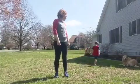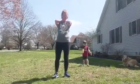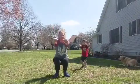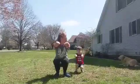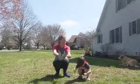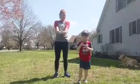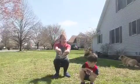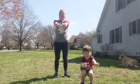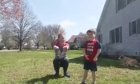Now do you know what a squat is, Rory? You want to put your arms out and sit like you're sitting in a chair, and then stand back up. One. Can you do it again? Sit like you're sitting in a chair. Two. Stand back up and then come back. Three. Four. Five. You did good.